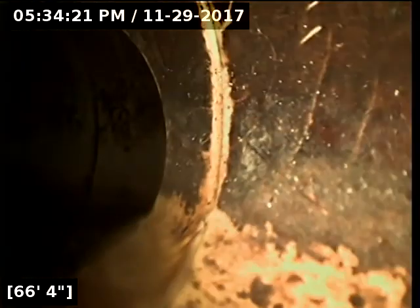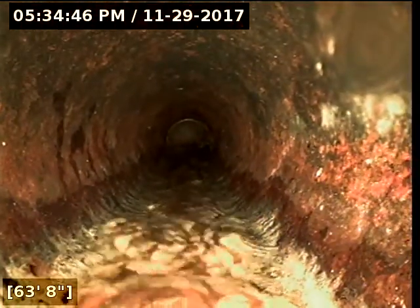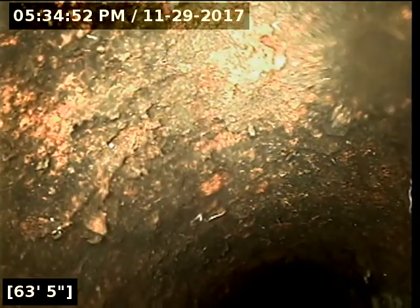Here we are at the city connection. It's about 66 feet from this cleanout — the second cleanout. We went in through the second cleanout here. There's a toothbrush in here.